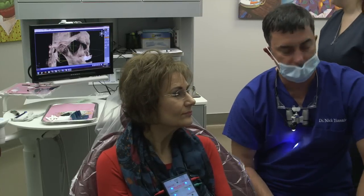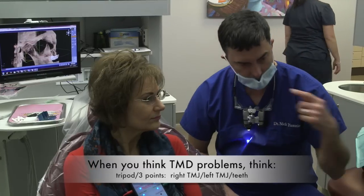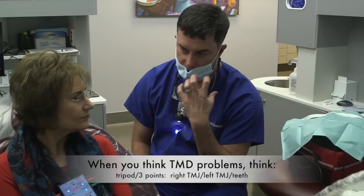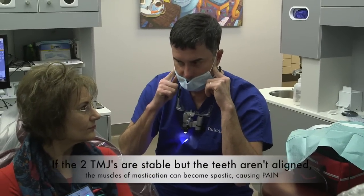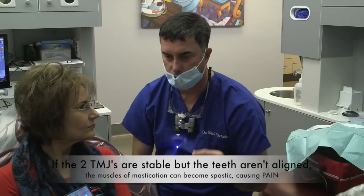But the things we're doing — that's removable, that's artificial. Teeth — this is the only joint in the human body with a hard tissue stop. So if I alter the teeth, it's going to affect these joints. As long as they're stable, they can take it. And here's the key: I can get the muscle to behave because I can control the muscle through the bite.